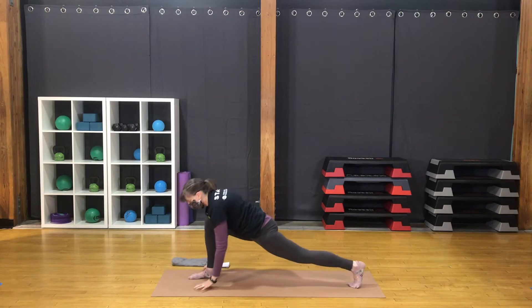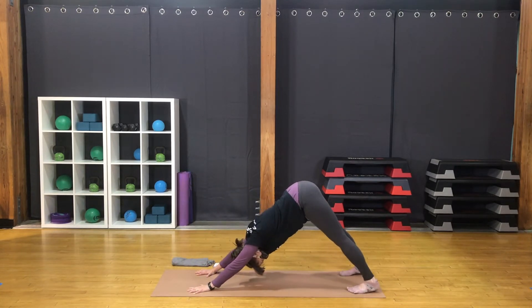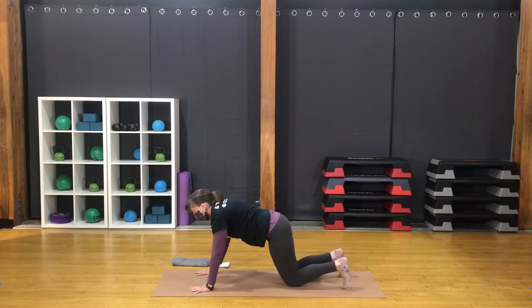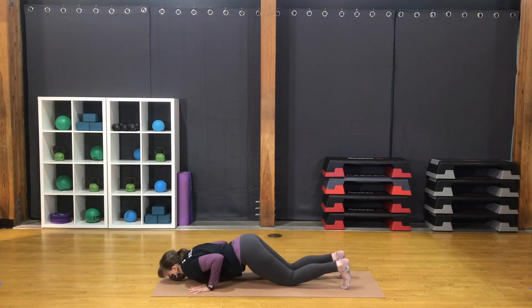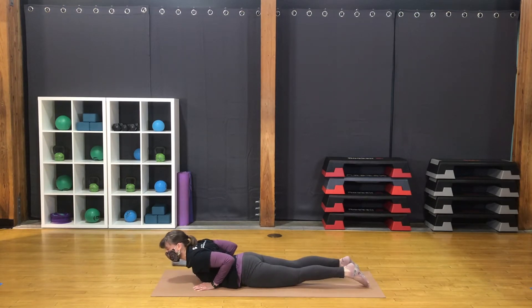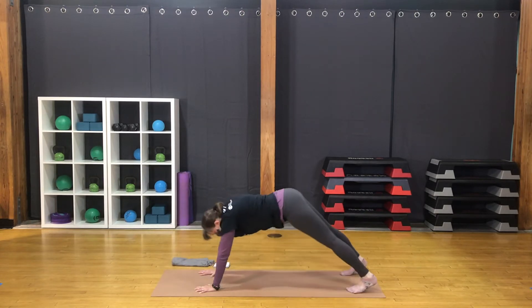Step back to downward facing dog. Move through your back bend — low cobra or your choice. If you're in low cobra, bring the shoulder blades toward each other and down the back. Move through your back bend and return to downward dog.